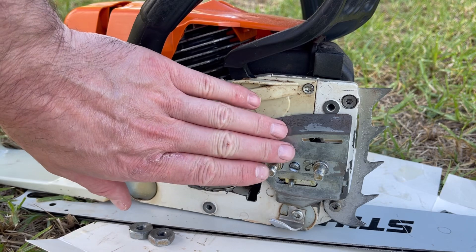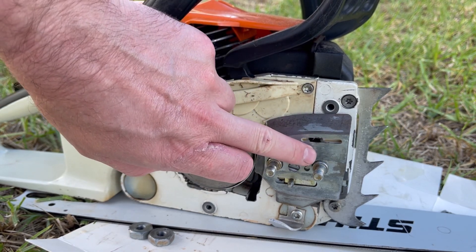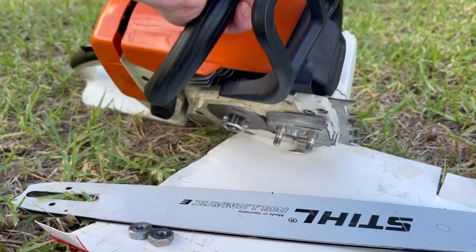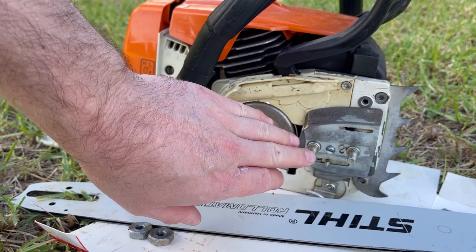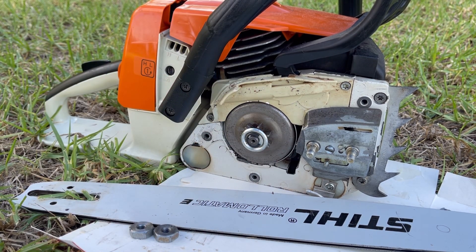Oil tanks have a one-way valve — in this case it's underneath this plate so I can't show it to you. But if that valve is failing it can allow oil to seep out and run down onto the base of the saw. Especially if you're leaning it on its side and notice it's worse, that certainly could be the valve. It's different on every machine so check your service manual. In this case you take the plate off, tap the valve through and install another one. It should allow air in but not let oil out.